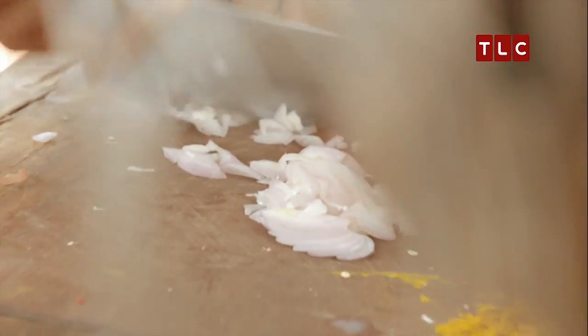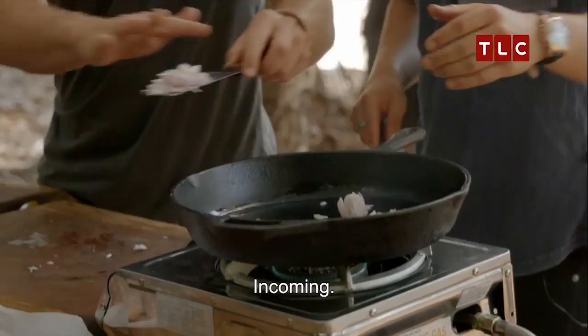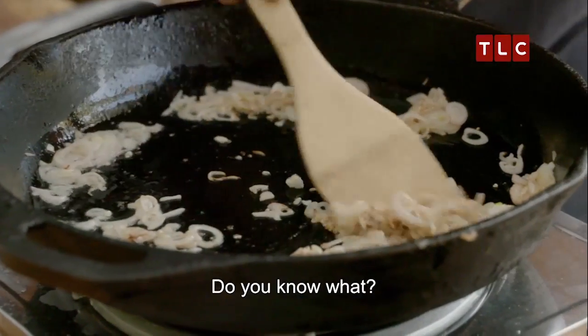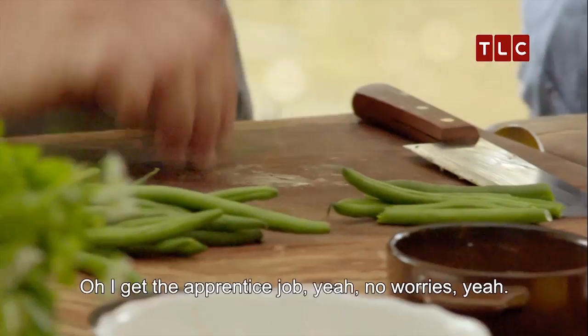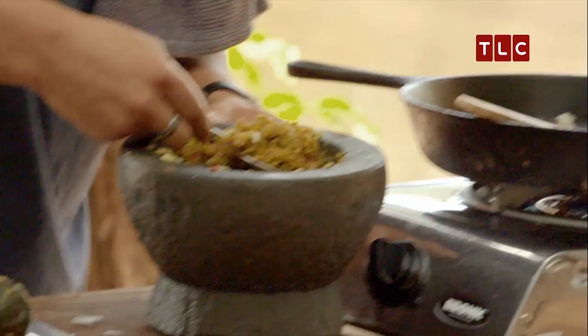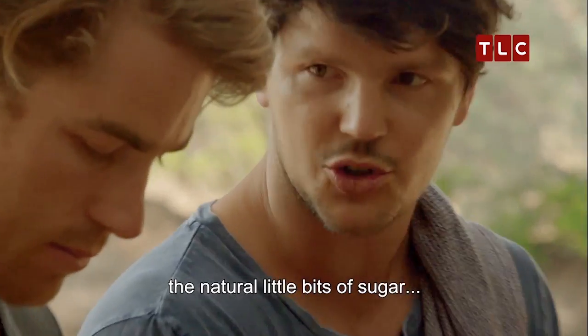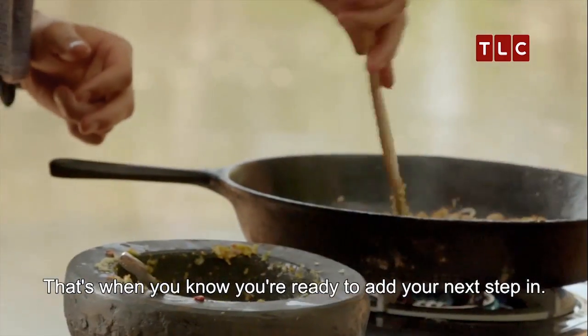I'm going to use a neutral oil — rice bran. Do you want me to do anything while you're doing that, Dan? Maybe take off the ends of our beans. Oh yeah, the apprentice job. She's going in. So as your paste loses the moisture and the stickiness comes out, the natural little bits of sugar — that's when you know you're ready to add your next step in.